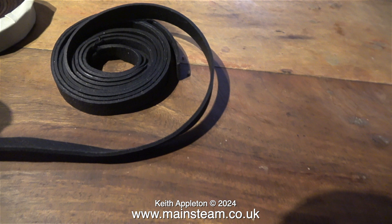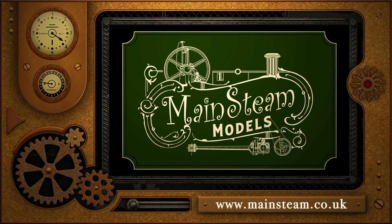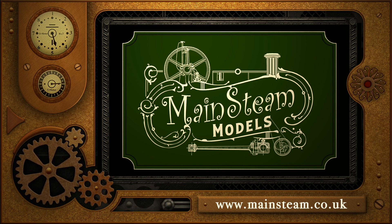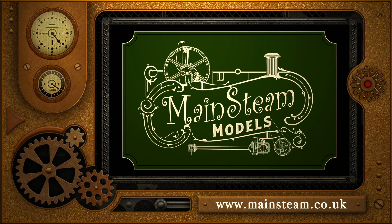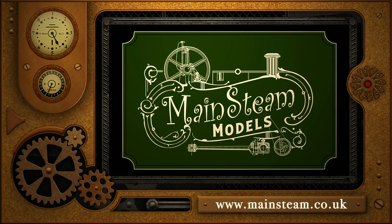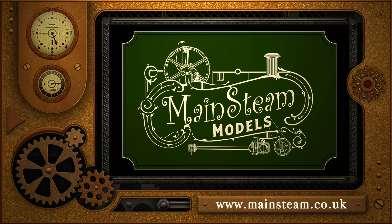The steam plant is almost ready for a steam test — I'll probably do that later on this week. But for now, stay safe, stay healthy, thanks for watching, and I hope you found it useful. Please take the time to visit my main steam models website and click on the video playlists section — that way you can find other videos you may like and watch them back to back.